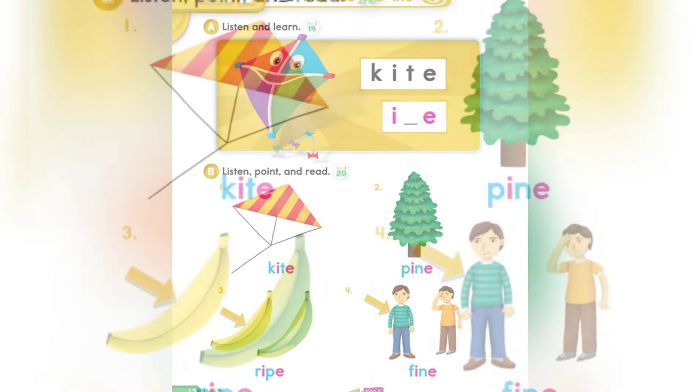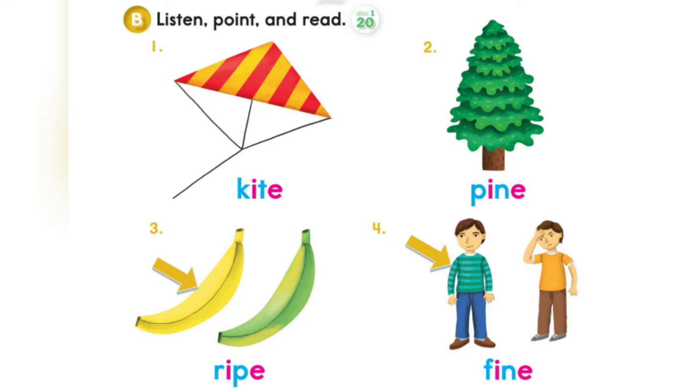Page 12, Section B. Listen, point, and read. 1. K-I-T-E, Kite. K-I-T-E, Kite. 2. P-I-N-E, Pine. P-I-N-E, Pine. 3. R-I-P-E, Ripe. R-I-P-E, Ripe. 4. F-I-N-E, Fine. F-I-N-E, Fine.